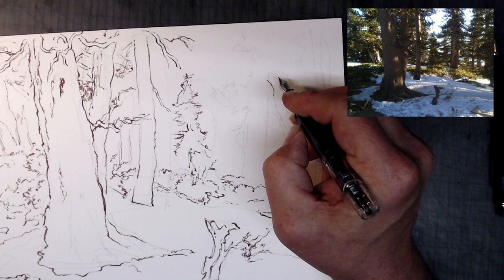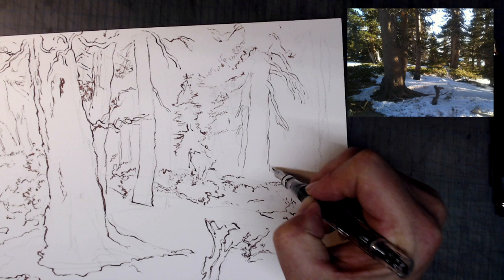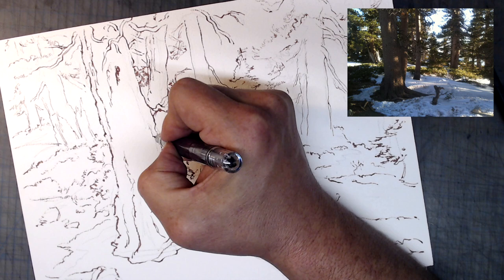As to be expected, the lines you put down have slightly rough edges, and the line quality overall is a bit jagged. I think in this case it really complements the subject matter, allowing me to accentuate all the different textures I'm seeing. I'm trying to make use of the Fude nib's exceptional ability to vary line thickness, making lines thicker and more heavily textured towards the foreground to accentuate closeness, and the lines thinner in areas that are further away to emphasize distance.